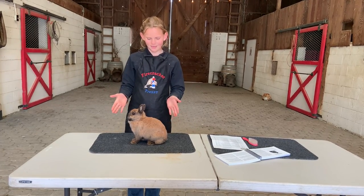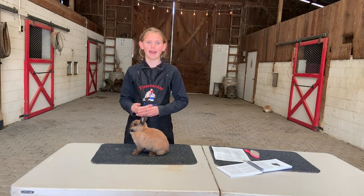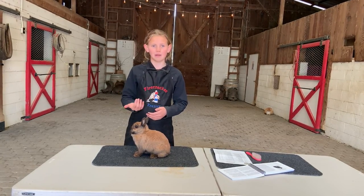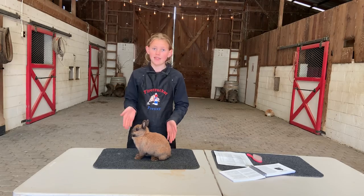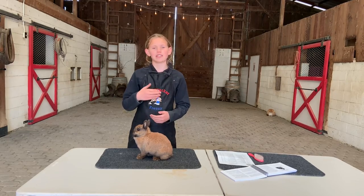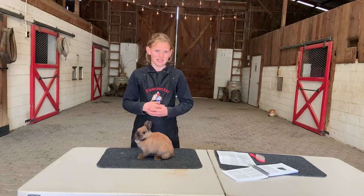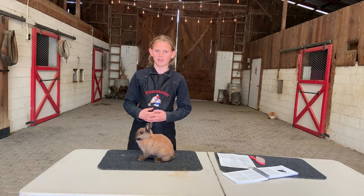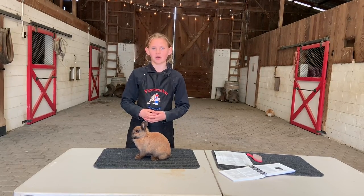Now that we have our rabbit nicely posed, we're going to introduce ourselves — first and last name, how old you are, and what club you're from. So I would say: Hello, my name is Maddie Borland, I'm 11 years old, and I'm in the Bitterwater 4-H Club. This is my Netherland Dwarf, tortoiseshell is her color, and she is a senior doe, which means she is a female rabbit over the age of 6 months, and her name is Peaches.